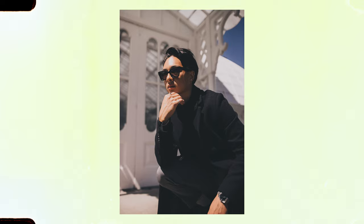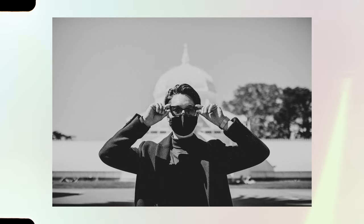One of the more masculine facial features you can highlight is their bone structure, especially the jawline. So if you're shooting in harsh sun conditions, use those shadows as your friend to help accentuate that even more.